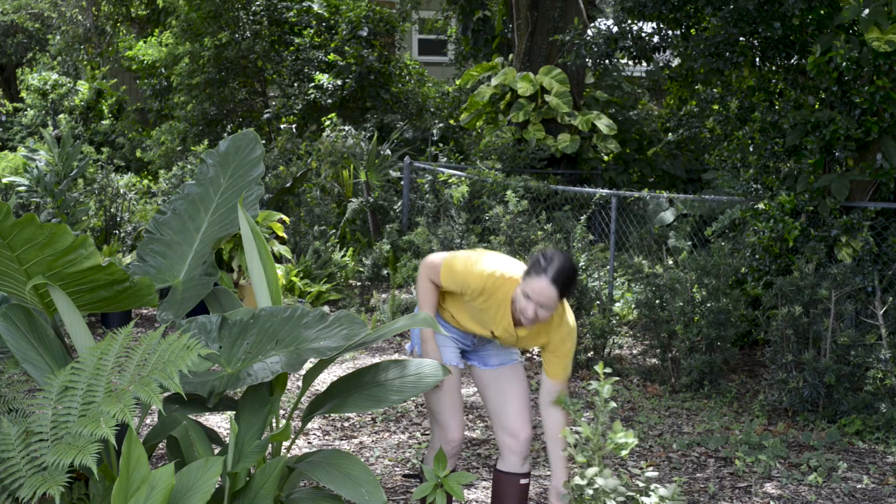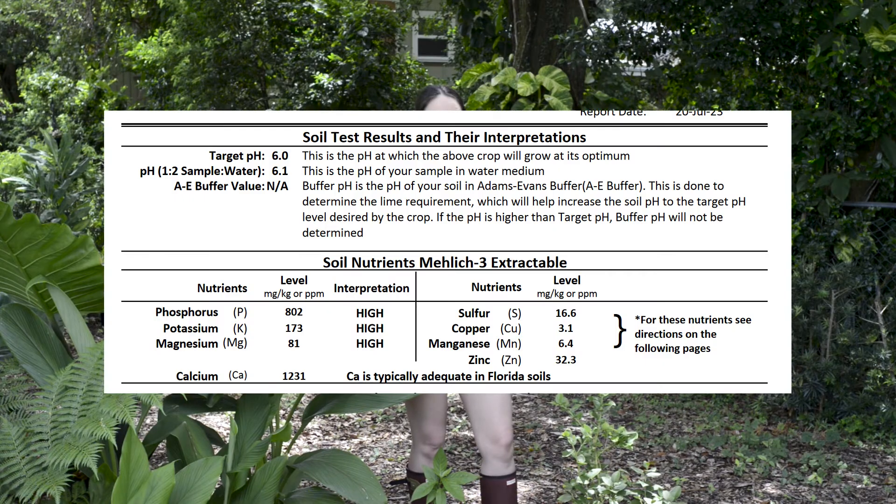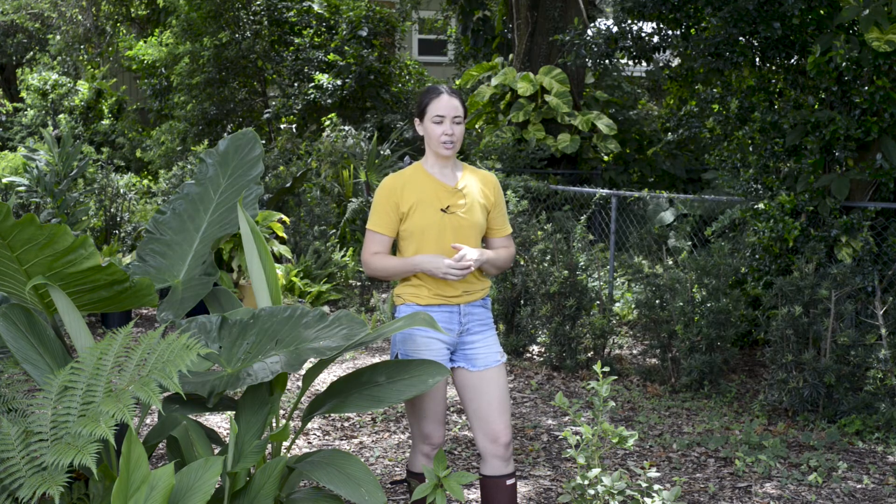As far as the lab test, even though they did not test for nitrogen levels, they did test for micronutrients such as calcium, magnesium, and sulfur, plus a bunch of others. That was a nice tool and a nice diagnosis to have in my toolbox.